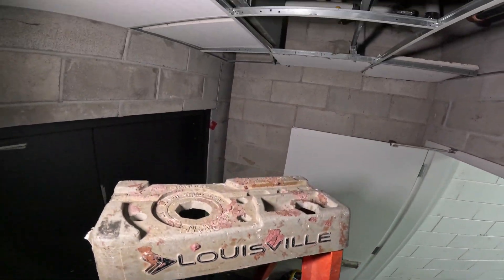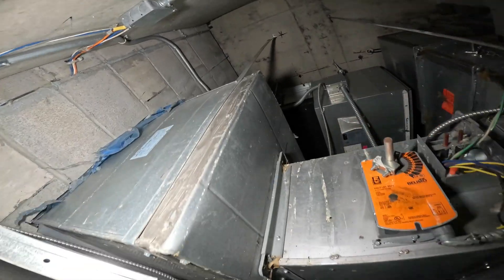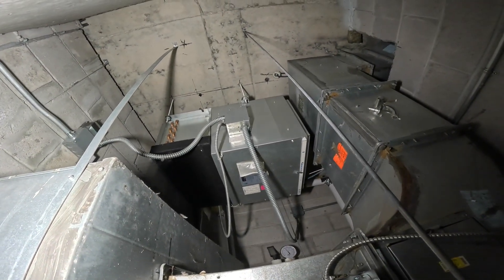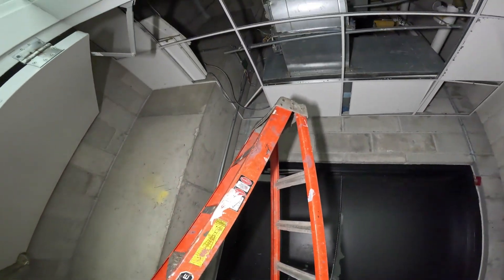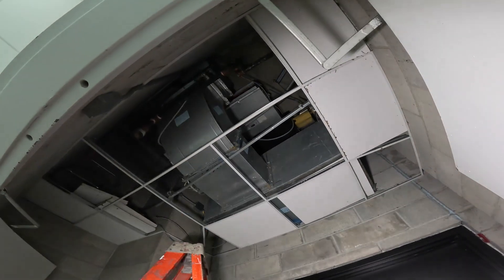Hello everyone and welcome to Jumper Man Tech where we specialize in HVAC — we do everything DIY. Today we have a service call for this fan coil unit all the way up top. Thank you to everyone tuning in.